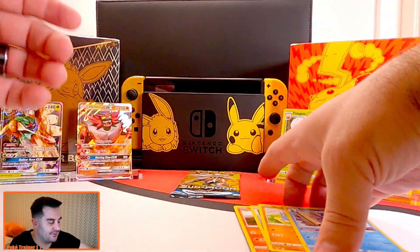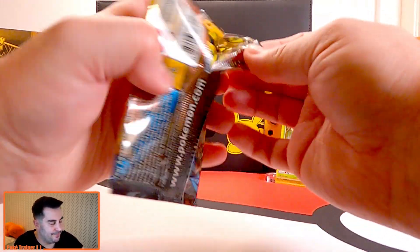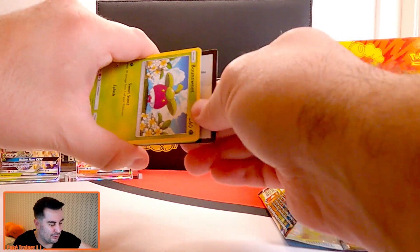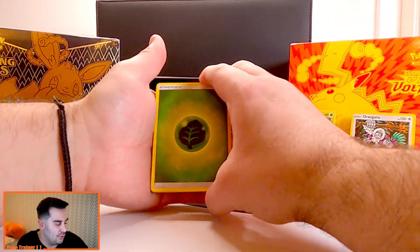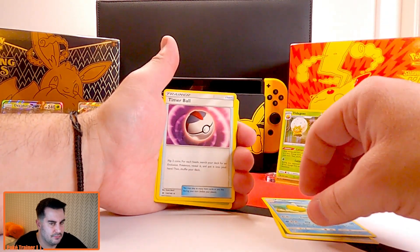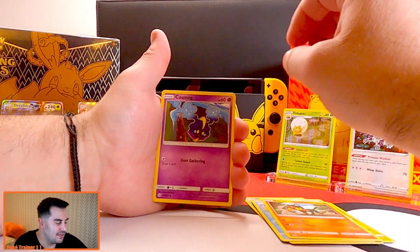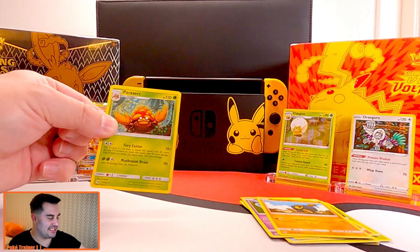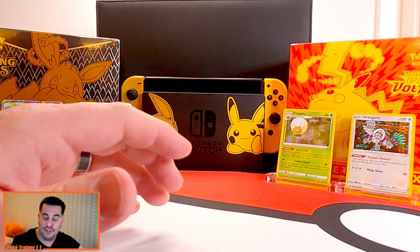From Vivid Voltage: Clefairy, Dusclops, Blitzle, Slugma, Beldum, Milotic, Wooper, reverse holo Cottonee, and just a Samurott — nothing. Getting to our last Sun and Moon — come on, can we get another GX? Leaf Energy, Pelipper, Bounce, Sweetpea, Psyduck, Litten, Cosmog, Roggenrola, reverse holo Net Ball — come on baby, last pack magic — and we have a Parasect. Boo.